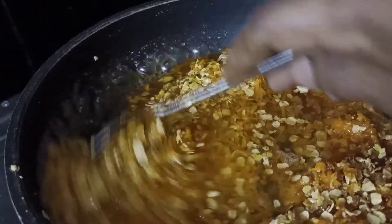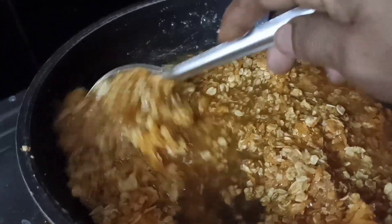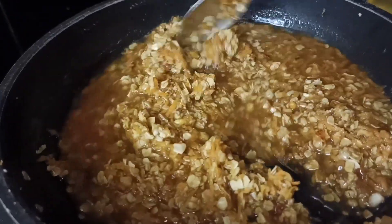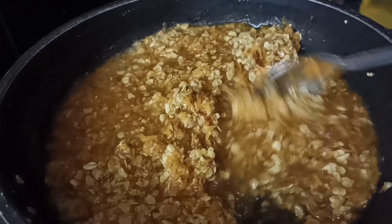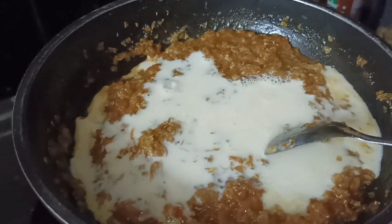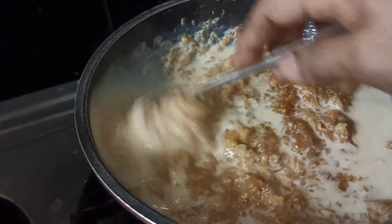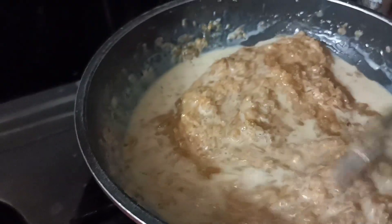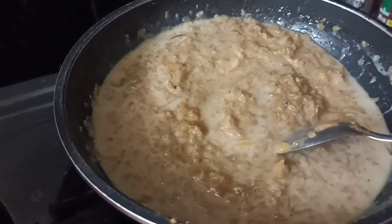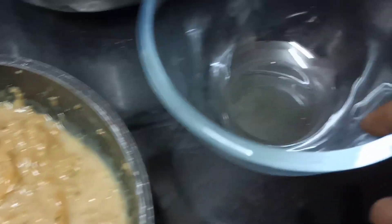I am going to add a little water and add sugar. I am going to add the oats and cook on medium heat for about 1 to 2 minutes. Now I am going to put the gas off and transfer it.